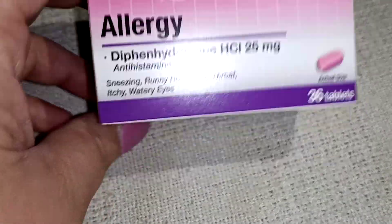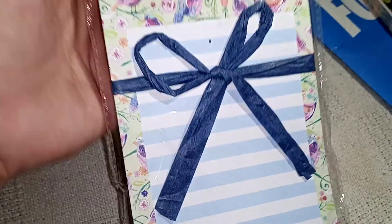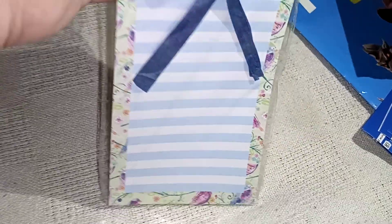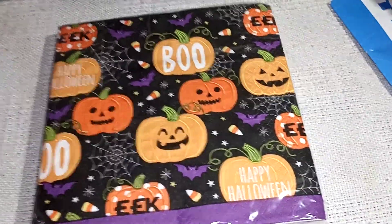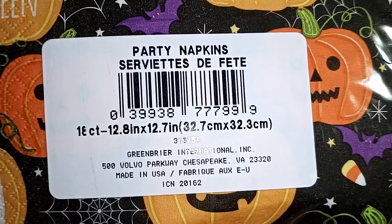And some allergy pills — I got those, it's only $1 for 36. And then I got this magnetic pad — it has a magnet on the back, 60 sheets, with little birds and stuff. I thought that was so pretty and I love that little bow. And then I got these napkins for pocket letters and decoupage and stuff like that — I think there's 18 in there, yep, 18 of them.